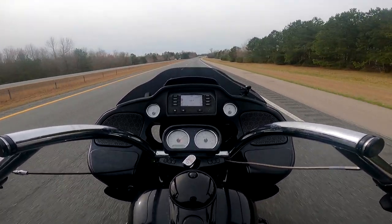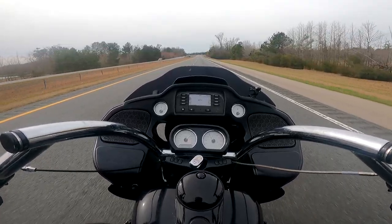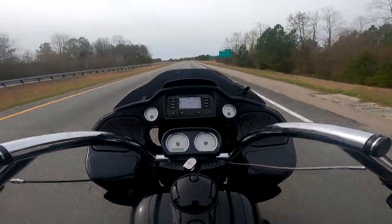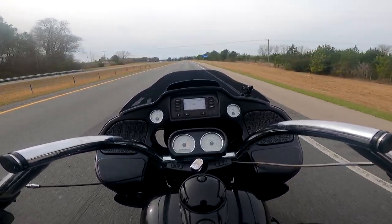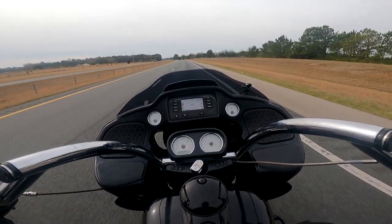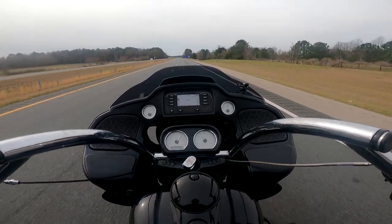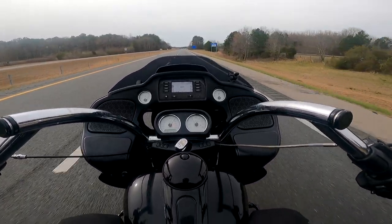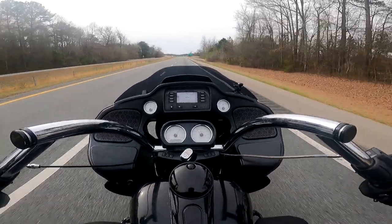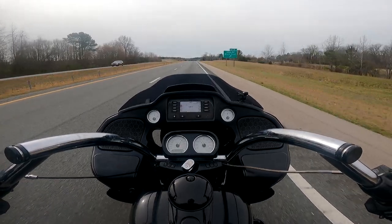It's got the Screaming Eagle reservoir shocks in the back — they're Ohlins, just with the Screaming Eagle paint scheme. They're really, really comfortable. You can really tell when you hit a bump — they do a good job of dampening the shock and keeping your rear end down. These ones seem to be a little bit better set up than mine — my rear end's a little bit harsher. These seem to be about perfectly dialed in for my weight. It's keeping me hooked up to the ground good and everything just feels good.